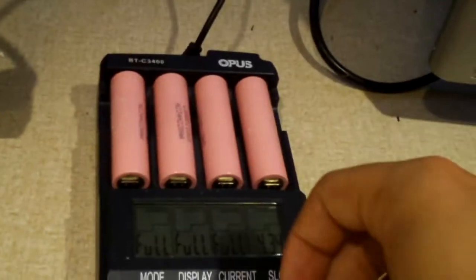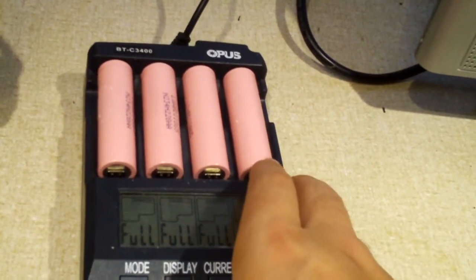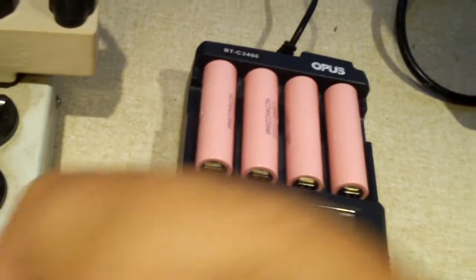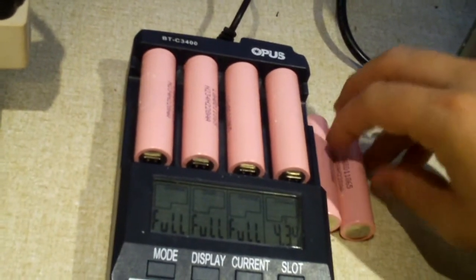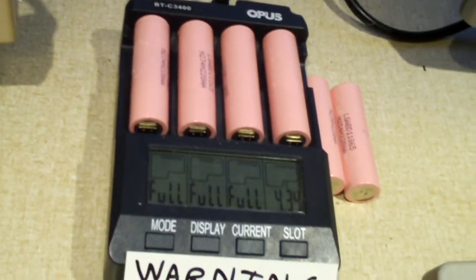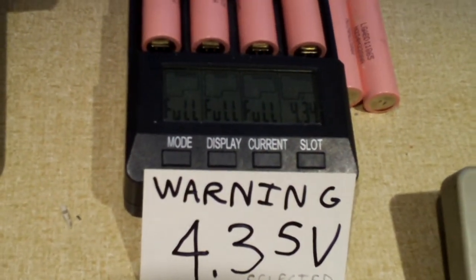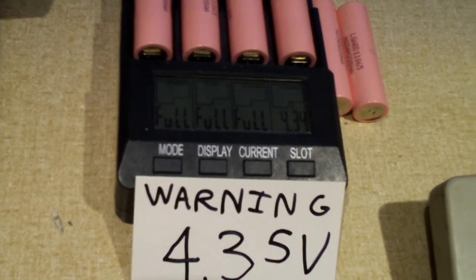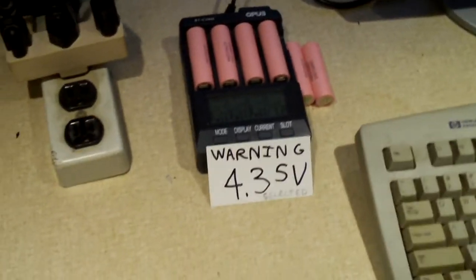I have a little warning flag that I place in front of the charger when I am charging cells at 4.35 volts. There's a serious reason behind that — you wouldn't want to accidentally drop in some 4.2 volt cells and overcharge them by over a tenth of a volt. Lithium ion cells, especially ones with ICR chemistry like these, can get very unstable if you overcharge them.